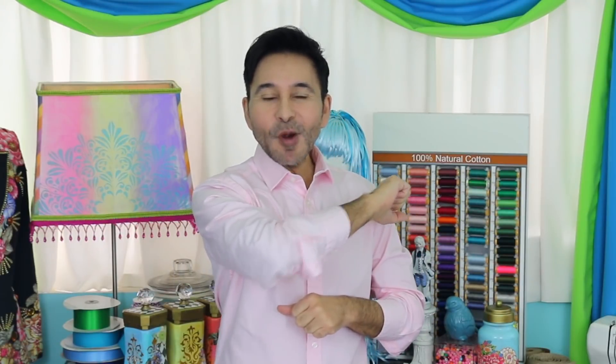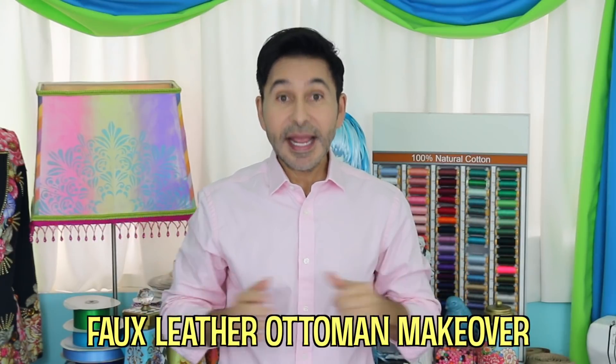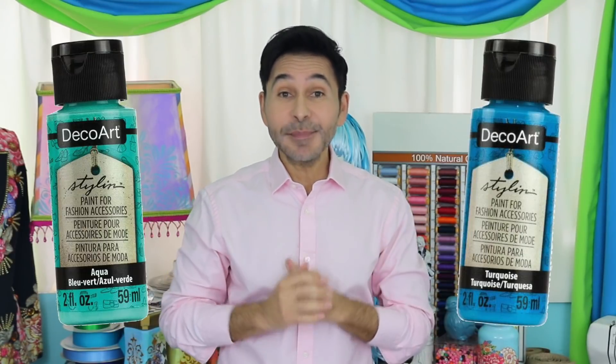Hey DIY Decorators, I'm Mark Montano and today on Make Your Mark with DecoArt we are making over a faux leather ottoman and we're painting it with Stylin' Paints from DecoArt. Before I forget, I want you to thumbs up if you like this video and leave DecoArt a comment if you have a question about this project or you just want to say hello. Are you ready? Let's make over an ottoman.